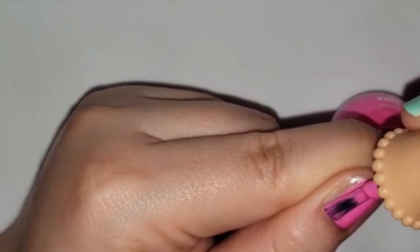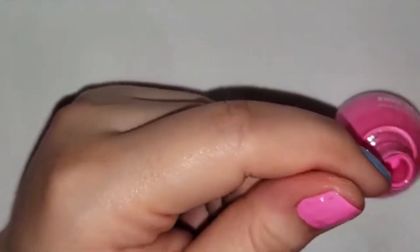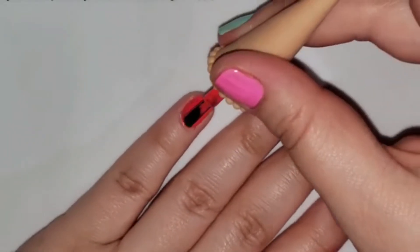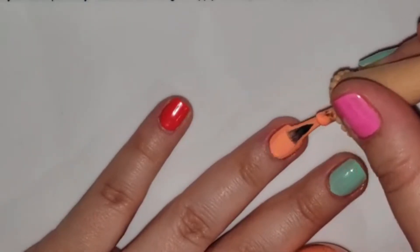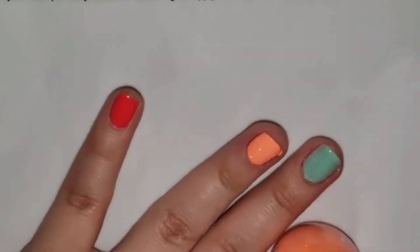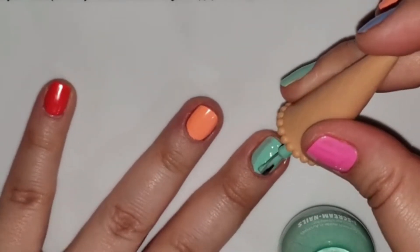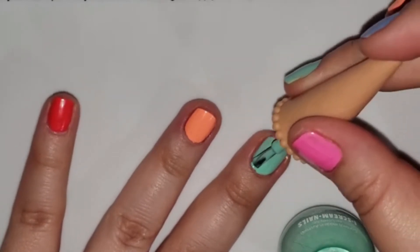I really love the Ice Cream Nails nail polishes. The only downside is because the colors are so light or they have so many bright pastel, neon, and fluorescent colors, it's relatively common that you need more than two coats. But for these colors I got away with just two coats, especially since we're putting a design on top. I did do two coats of each color.